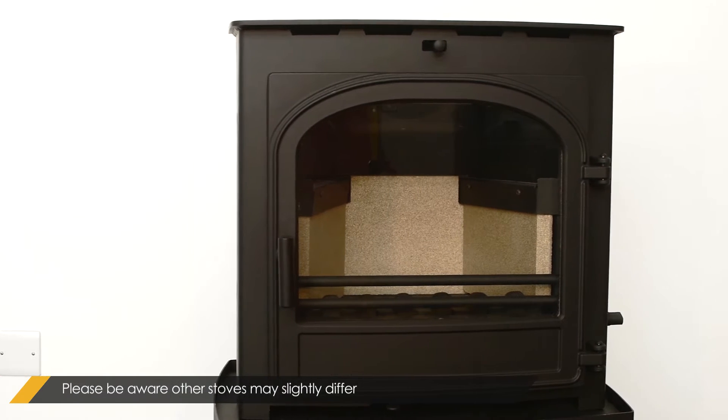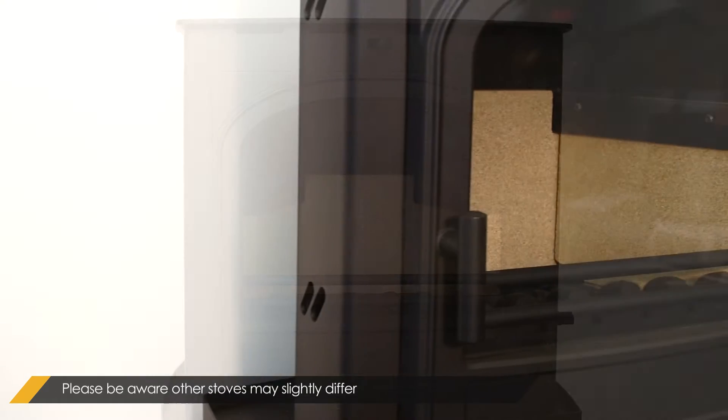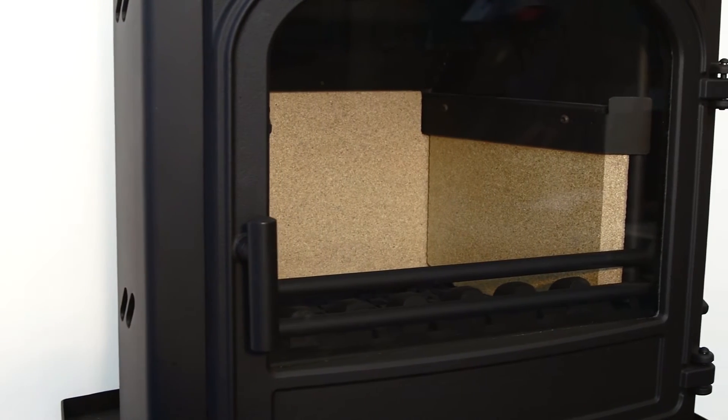The stove used in this video is a Telford 5 Inset. Please be aware that other stoves may slightly differ.